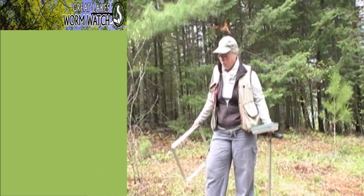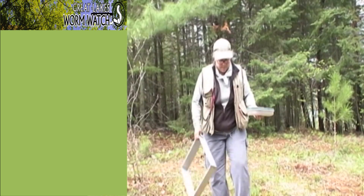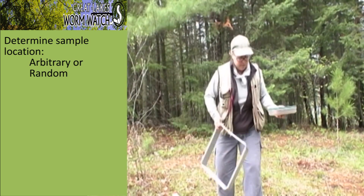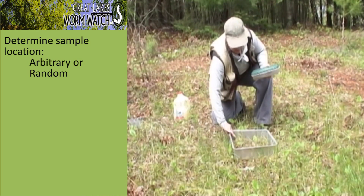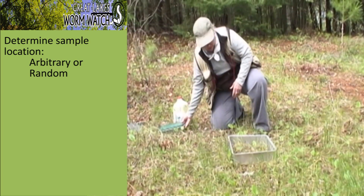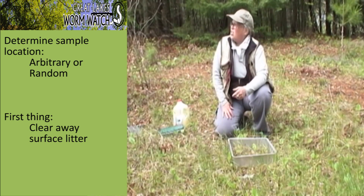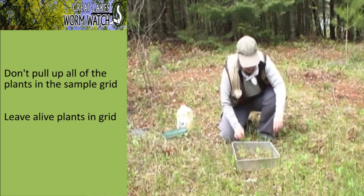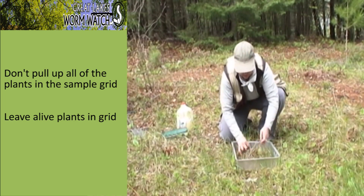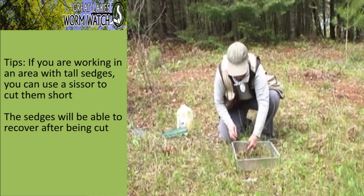I'm going to do an earthworm extraction. I've determined my sample location and laid down the sample grid. The first thing I do is clear away the surface litter — I'm not trying to pull all the plants up, just clear the surface. There's actually a fair amount here: dead leaves and debris.